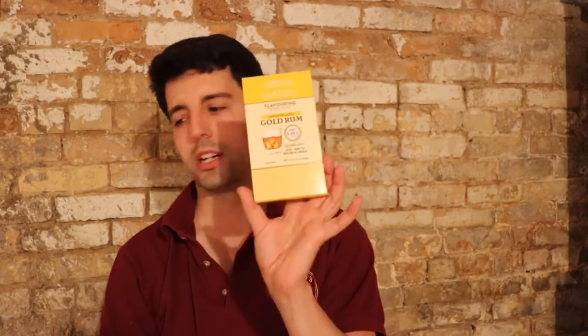Here we have the Queensland Grilled Rum. This one makes 2.25 liters. It's like a golden rum flavor with hints of vanilla and a sweet caramel finish — that's what they say is the description. This is like a Bundaberg rum, so this is like an Aussie rum.